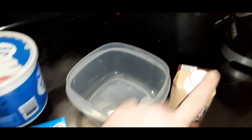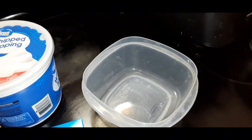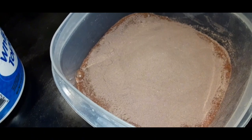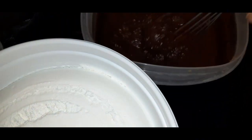First things first, I'm going to put the protein shake in the bowl with the pudding. We've got our pudding and our shake together, so now we're just going to whisk this up. We've got our protein pudding all blended up.